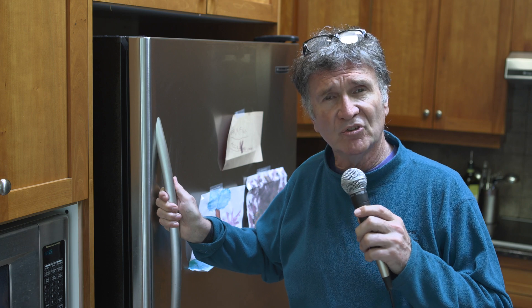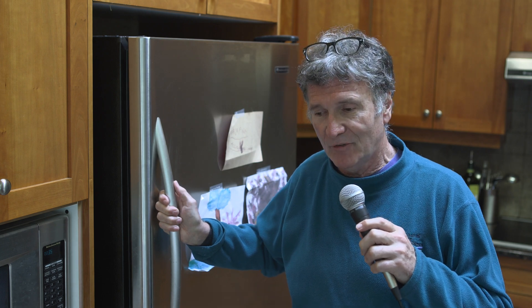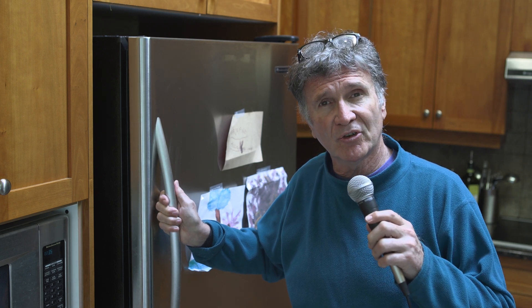As some appliances age, they can go through a period of high energy consumption. Lately I've noticed that this fridge always seems to be on — at least anecdotally when I come in the room. At the urging of my wife who wants a new fridge, I've decided to show you how to do an energy consumption analysis.